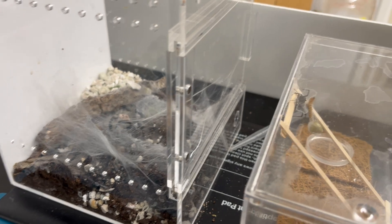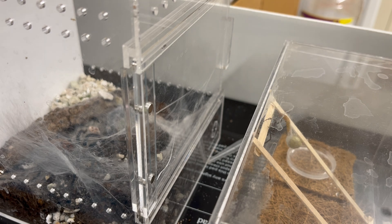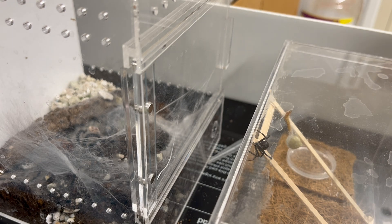Meanwhile, over at the black widow cage — you can see she's not doing anything now. I was thinking she was about to wrap up the mealworm, I'll give her time. Okay, that's it! We got a happy black widow and a happy black widow egg sack. I hope that will hatch out and give me hundreds of little baby spiderlings, and then I'm gonna have to raise those up — I've got nothing better to do this summer anyway.